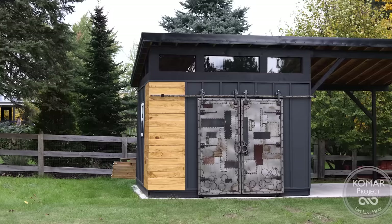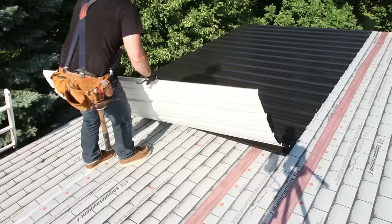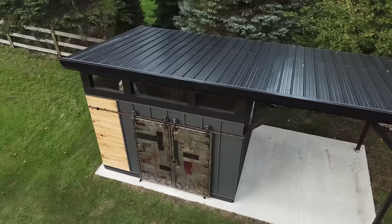What's going on everybody, my name is Bart Komar, welcome back to the channel. In this episode we're going to be building a modern shed from start to finish, covering everything from concrete, framing, siding, roofing, and everything else in between. There's a lot of material to cover, so let's dive right in.